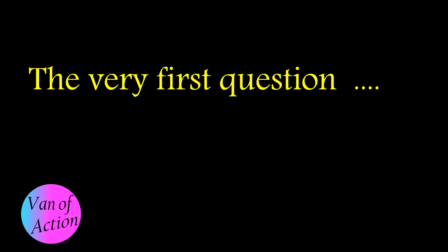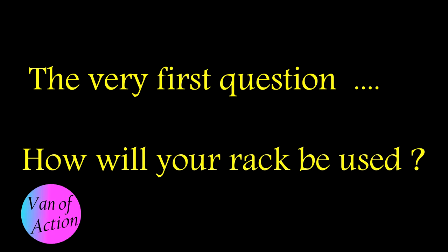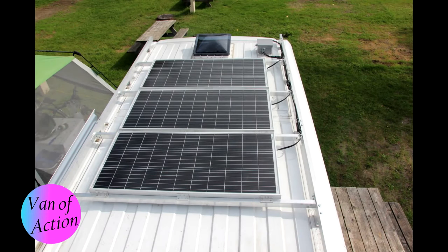The very first thing you have to ask yourself is: what am I going to use my rack for? Am I going to have a boat up there? Some luggage? Do I want a deck? Or am I just going to use it to hold up my solar panels? For me it was just solar panels — initially three, but there's room for a fourth. Each panel weighs about 20 pounds, so my design load is between 80 and 100 pounds.